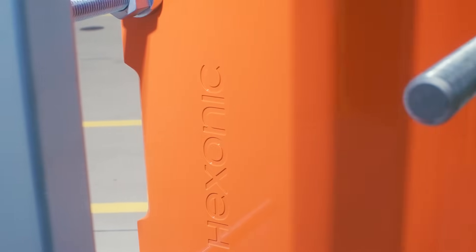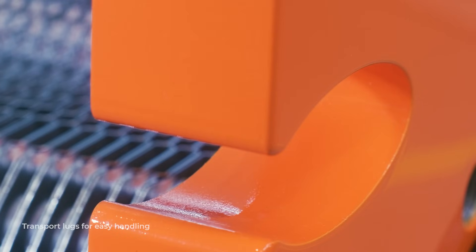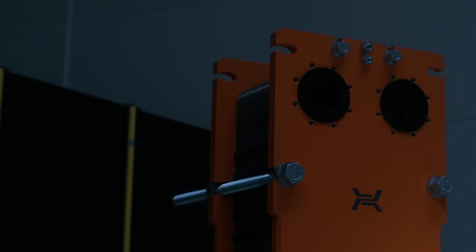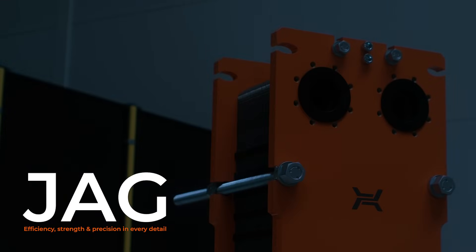For more demanding applications, they can also be manufactured from stainless steel. Practical transport lugs make handling and installation easy and safe. Hexonic JAG — where efficiency, strength and precision come together in every detail.